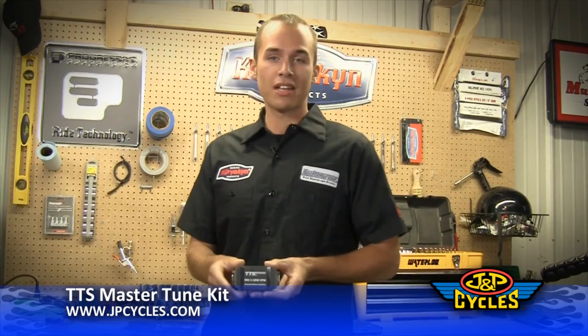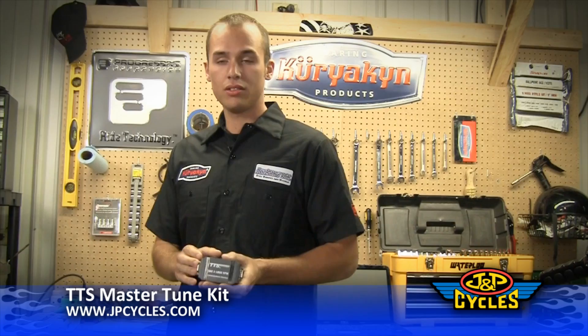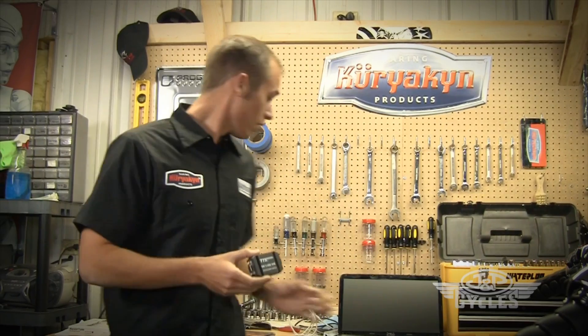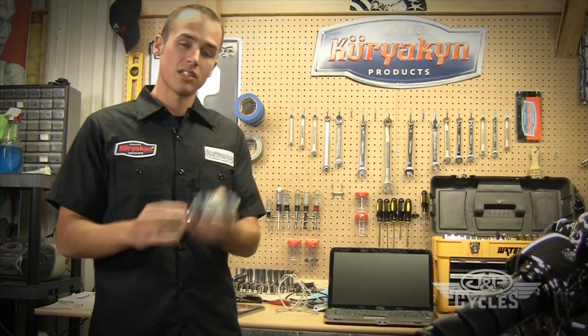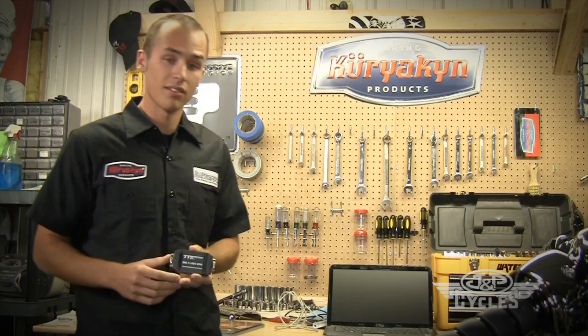Here we have the TTS Master Tune. What we're going to do with this is reprogram the factory ECU that's already in the motorcycle. There's nothing that's going to stay plugged into the bike. This allows our laptop computer to communicate with the computer that's in the bike. Once we're all done programming it, this will come out and nothing will stay in the bike. We're just changing the program. So let's get started.